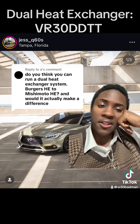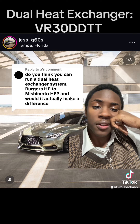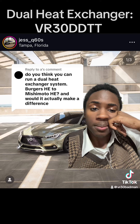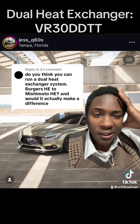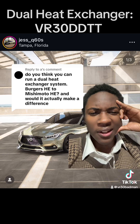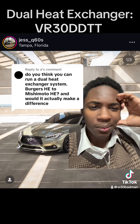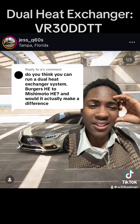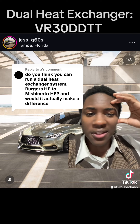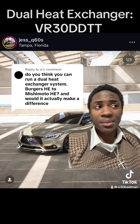I wish there were more people talking about this topic. I want to know the difference in flow, heat transfer, and even the pressure drop — that would be very important to know. For some reason it's not a very popular topic. Nobody's really talking about it on YouTube or the forums, and it's really hard to get information regarding anything with the VR30. That's exactly why I make this content.